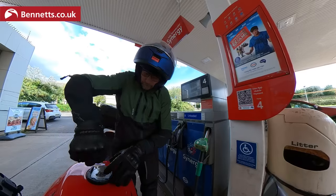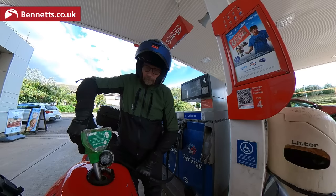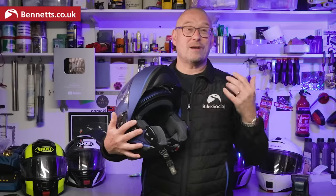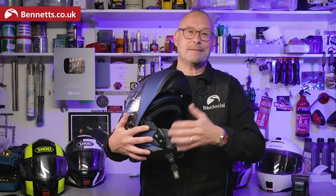Just before we get into it — if you've never tried a flip front or modular helmet, they really can be great. You can pop it open when you're filling with fuel, talk to mates, or ask directions, or get the full wind blast of an open-face lid. The best bit I realized last night was that my phone's face recognition works with the chin bar open, so I can fill up and pay for fuel with my phone without even taking my gloves off.